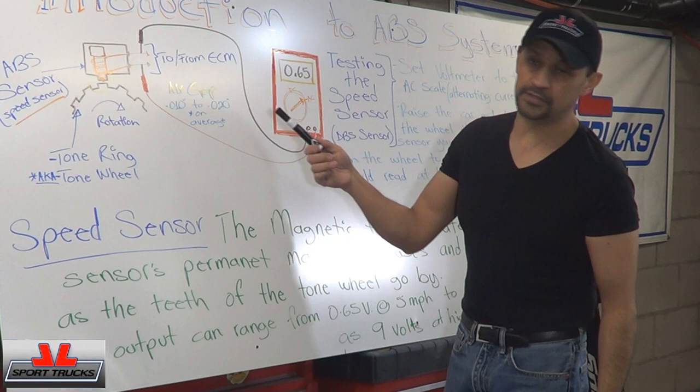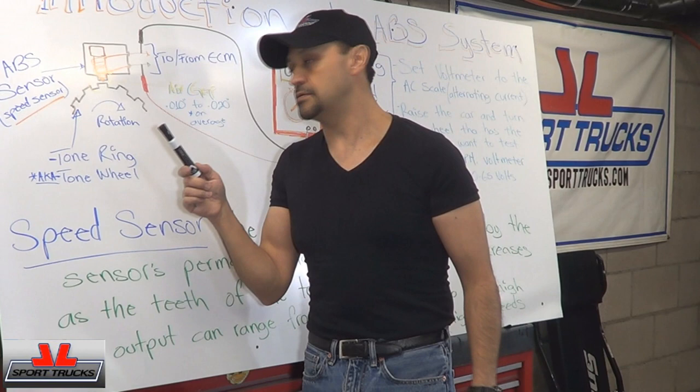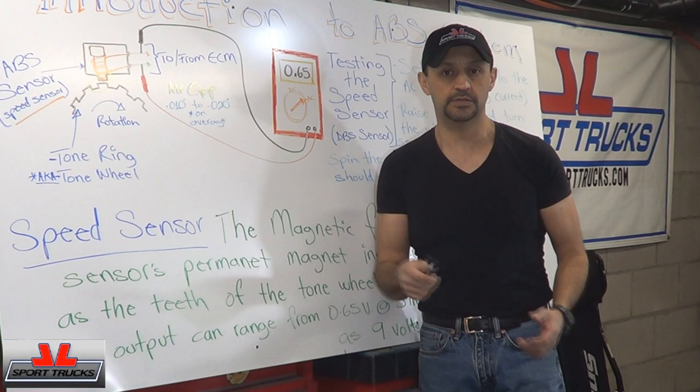Remember, you already checked the gap and already did a visual inspection. Make sure the tone wheel is in good shape. Make sure there is no grease, dirt, or grime — all that kind of stuff — to make sure that you're going to get an accurate reading and it's not going to be interfered by anything else, and you're not going to replace a sensor that didn't need to be replaced.